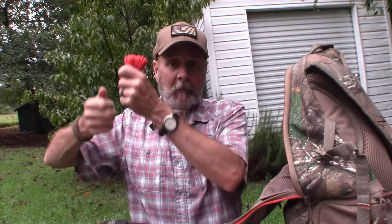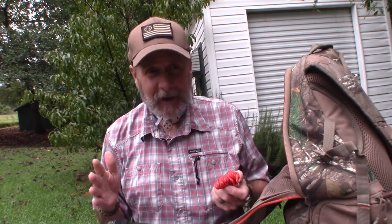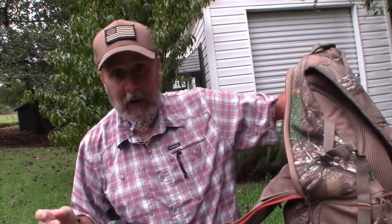Then I have some paracord. Most of the stands I go to already have a pull rope where I can pull up my gear once I get into the stand. But if I go somewhere with a new stand that doesn't have a pull-up rope, this is a good backup. It's much safer to get into the stand and pull your gear up than to try to climb in while carrying your gear — that's how accidents happen.